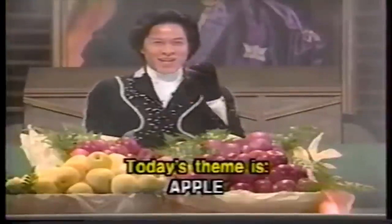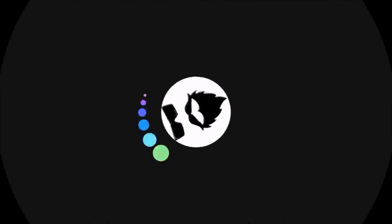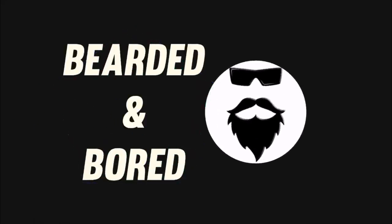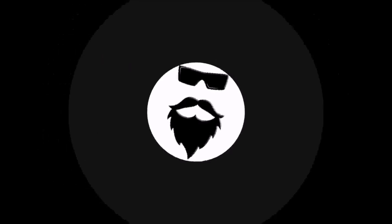Today's theme is lingo. So what is apple brandy? Really simple. You make apple wine or apple cider and then run it through a pot still. That's it. So let's do that.